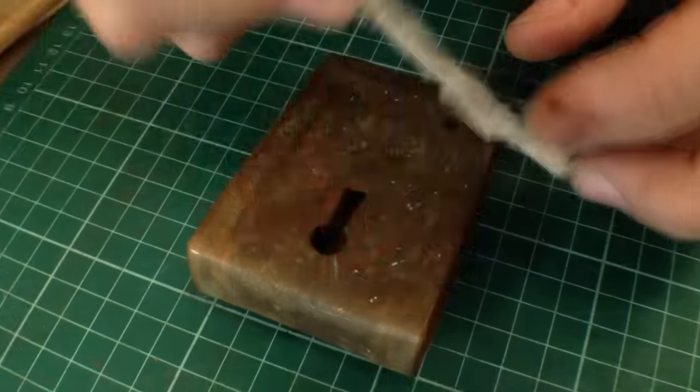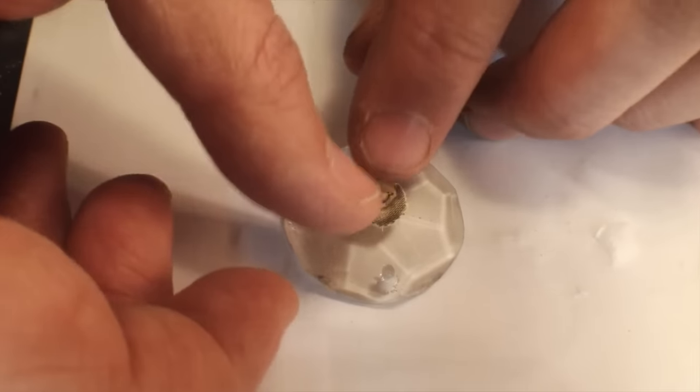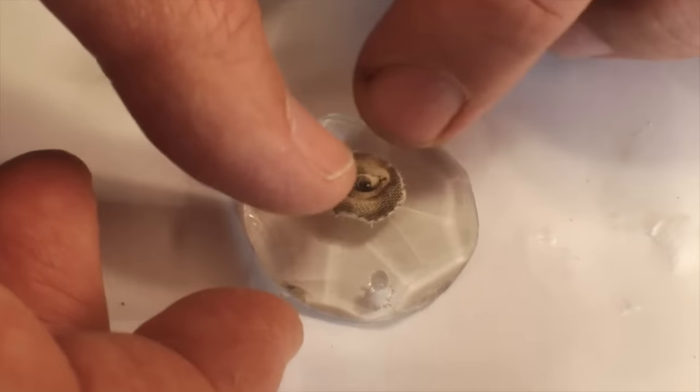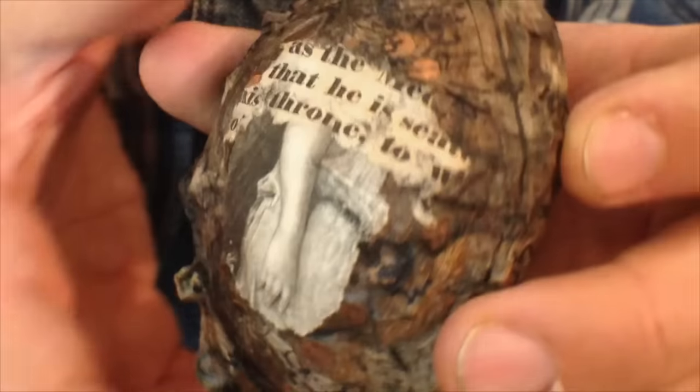Working across so many types of materials in conjunction with paper has led me to invent some unique and unorthodox solutions to merging paper securely and archivally with wood, metal, glass, and so much more. And now, Paper It Over brings those techniques out of my studio and into yours for the first time.